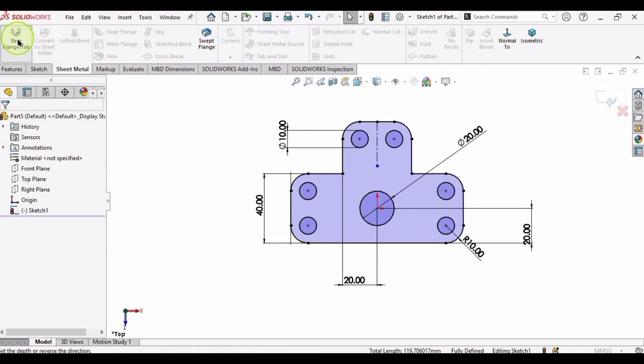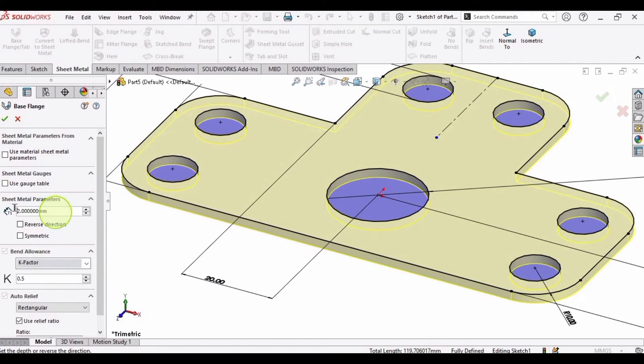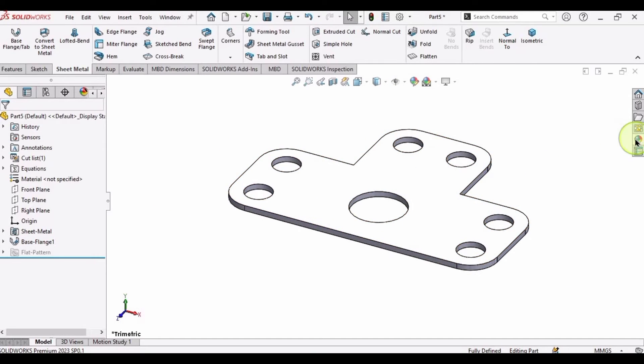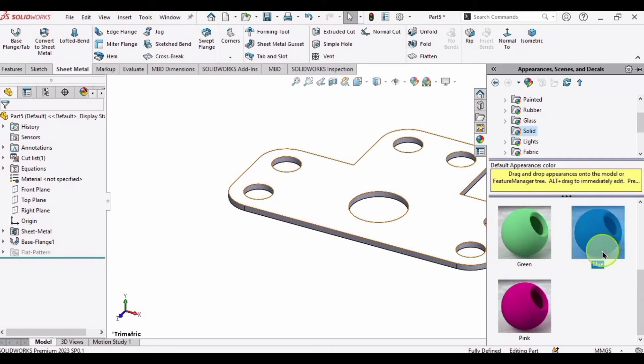Now go to Sheet Metal and select the Base Flange command. Here we will just specify the thickness. Then apply some appearance for a better look — I will specify this blue color, but you can choose any color; this is optional.